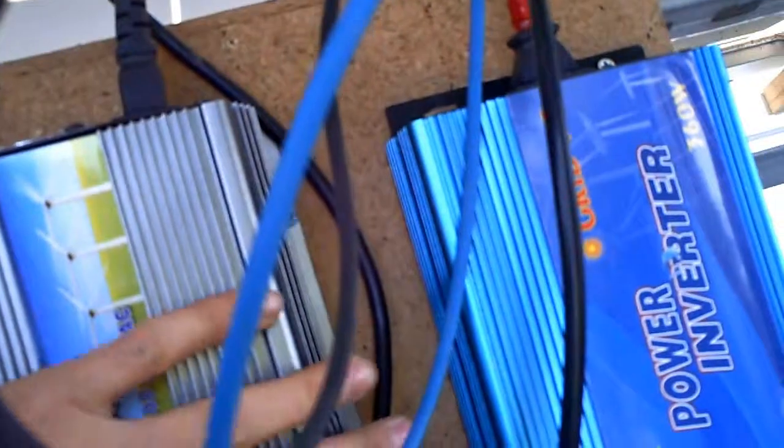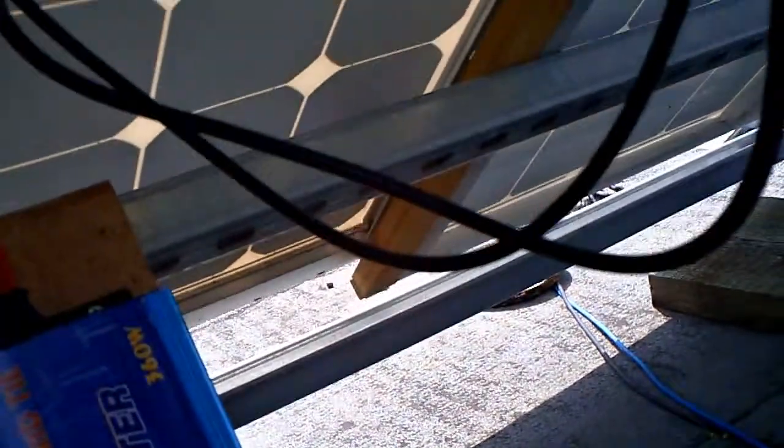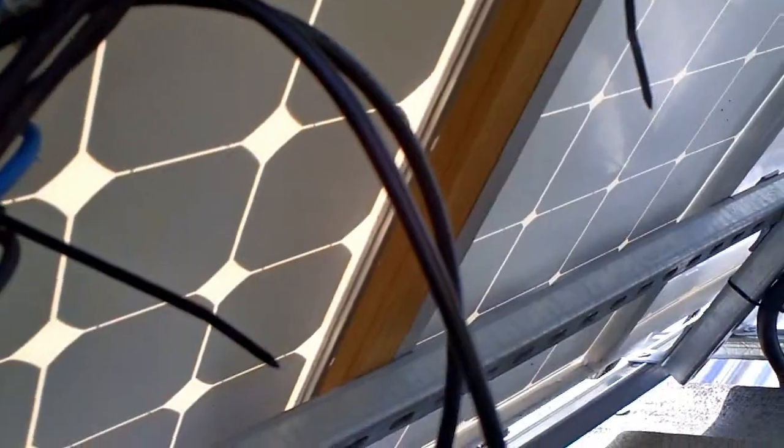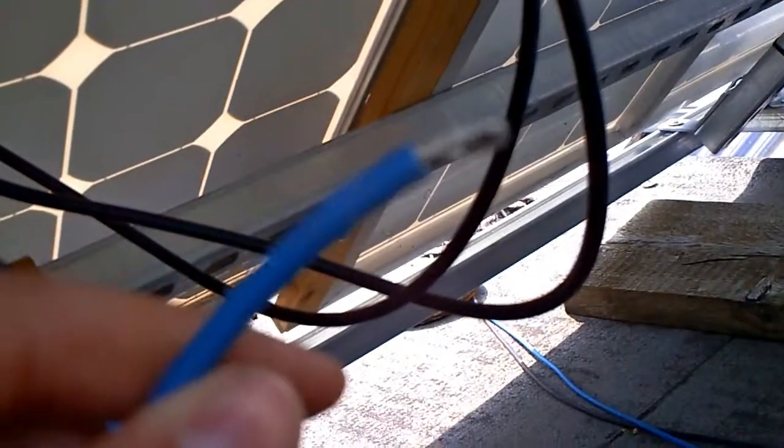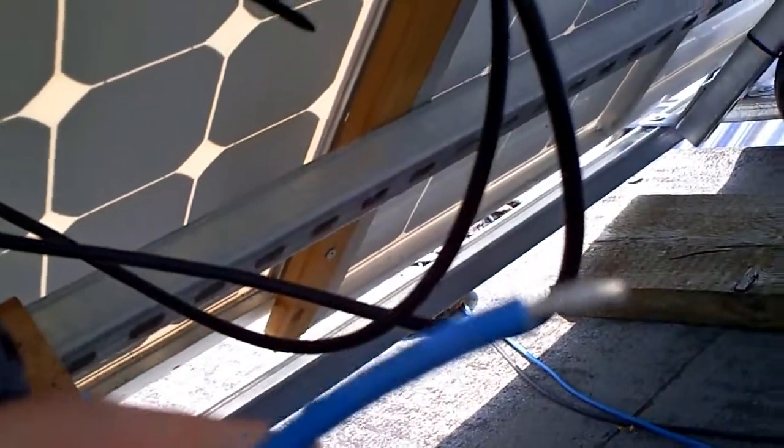I'm quite happy that I've found the problem. There's no need to test the panels individually anymore — I just had the connector poorly seated on the large one. I'm going to pop this back in, connect it up, put the lid on, and we should be away.